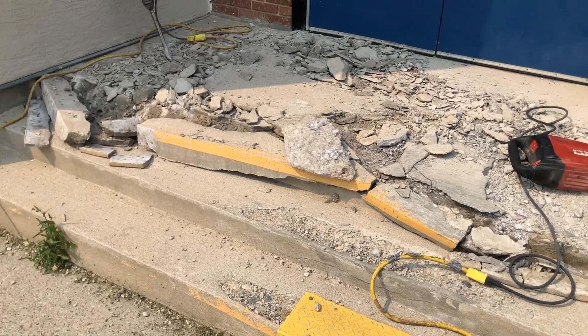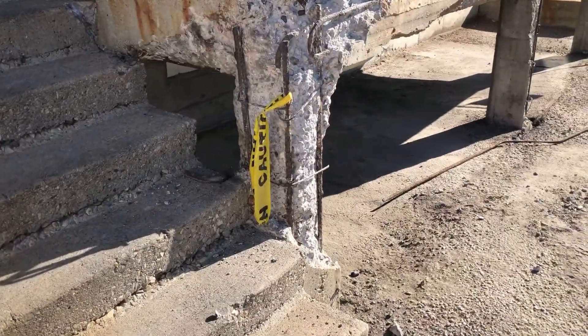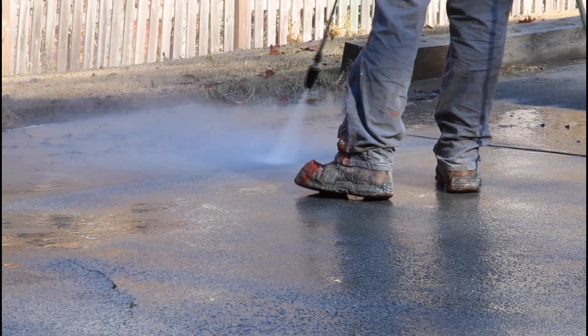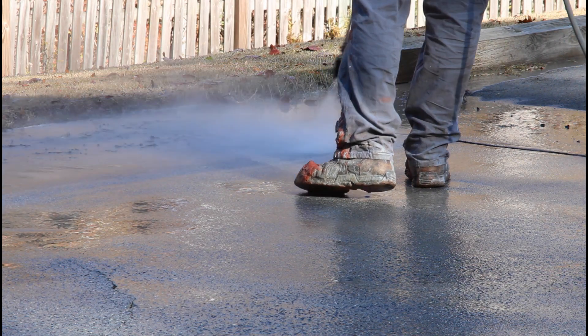You come across all sorts of damage and deteriorated concrete of varying degrees, all of which there are methods to prepare and get ready for proper restorations. The simplest, quickest, easiest, cheapest way is pressure washing.